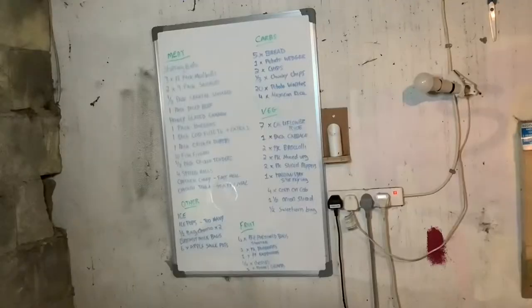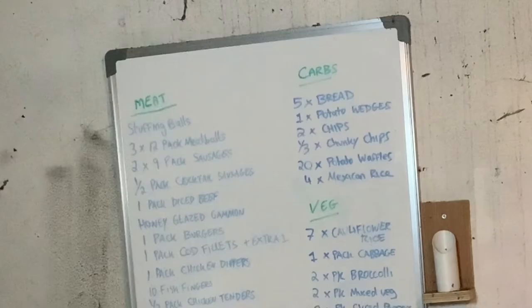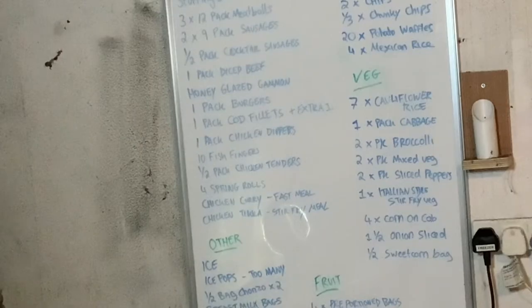Here is my board — I have all my categories written out here so they're easy to see, and I'll update them as we use and add stuff. I have my meat here with all the different things in the meat section, and then over here my carbs — bread, wedges, chips, and waffles — all easy to see and grab. Then I have my veg — we go through quite a lot of veg — and I can see it all here and it's easy to change.